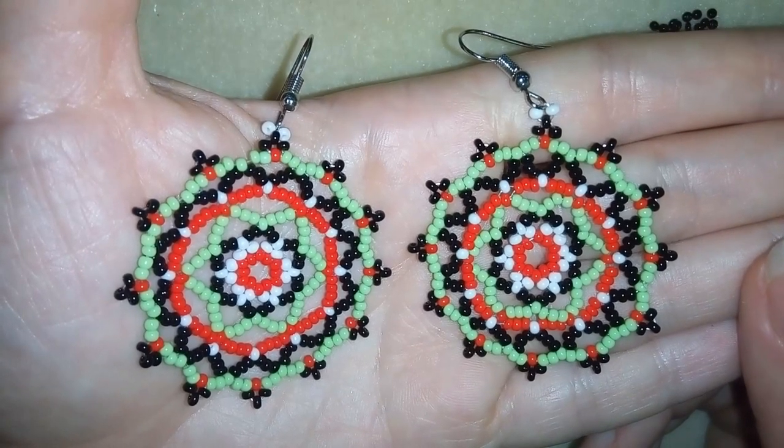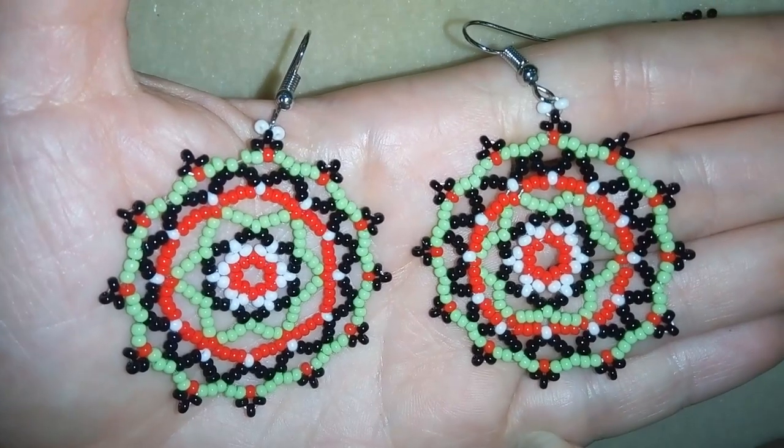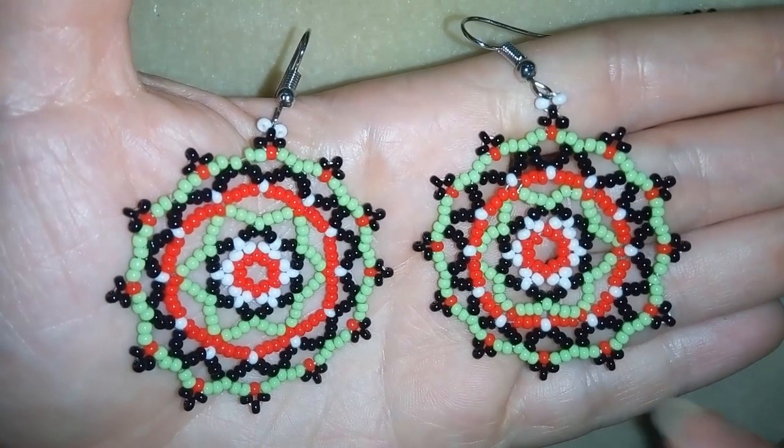Hi there you guys! I'm Teddy from Bijuteo Beading and in today's video I'm going to be showing you how to make these large seed beads colorful earrings.